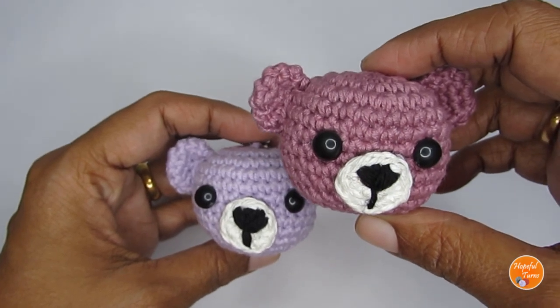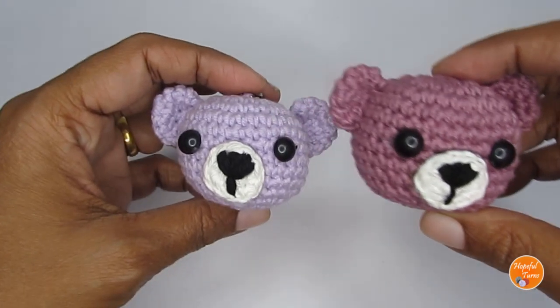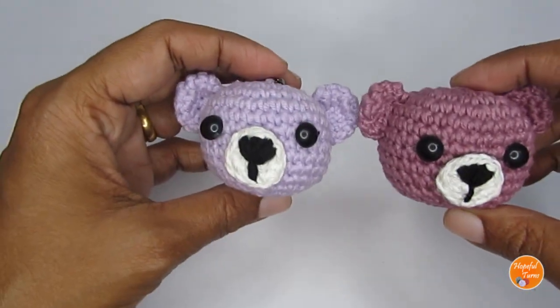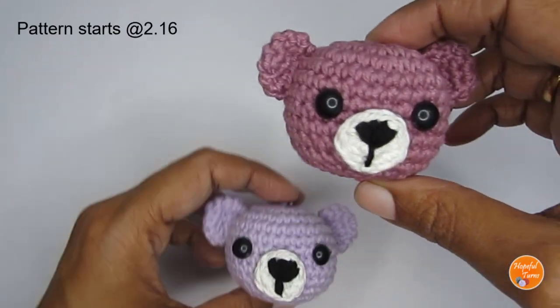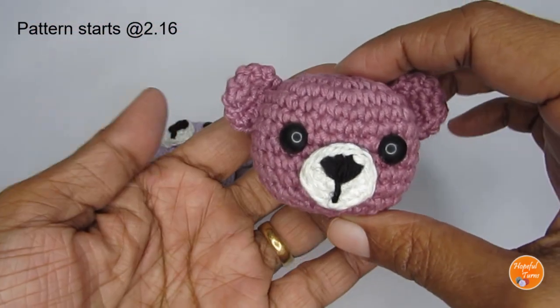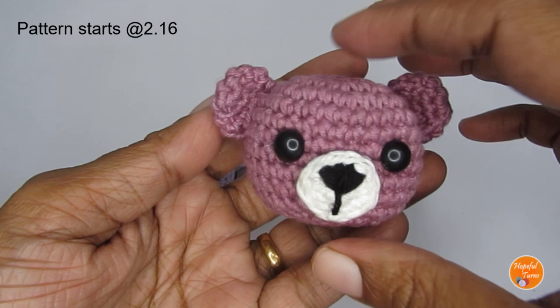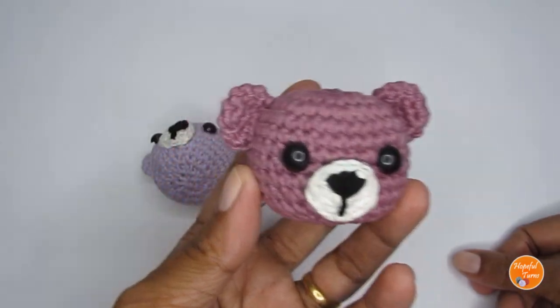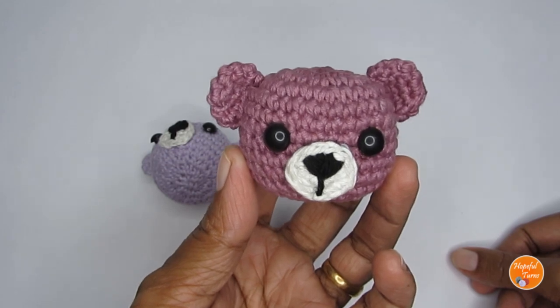Hello everyone, this is Vinita and welcome to Hopeful Turns. In today's video I'll be sharing with you the pattern for this amigurumi teddy. This is a very small amigurumi so it will not take much time — it's a really quick make and a very simple pattern, so if you're someone who is just getting started in amigurumi you can give this pattern a try.